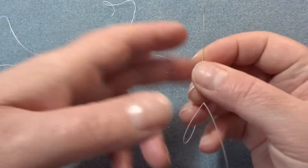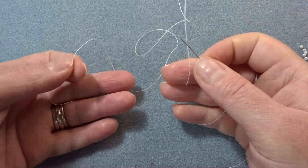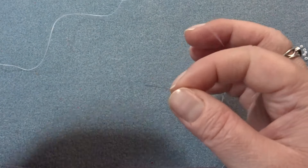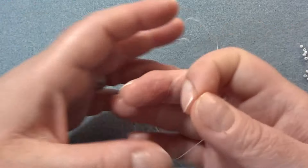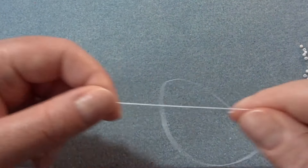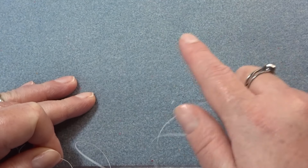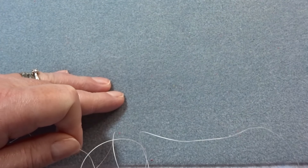I've got my beading thread on my needle and you probably need about one and a half arm lengths for this. I'm going to try and keep my seed beads off to the side because the camera tries to focus on those and not what I'm doing.